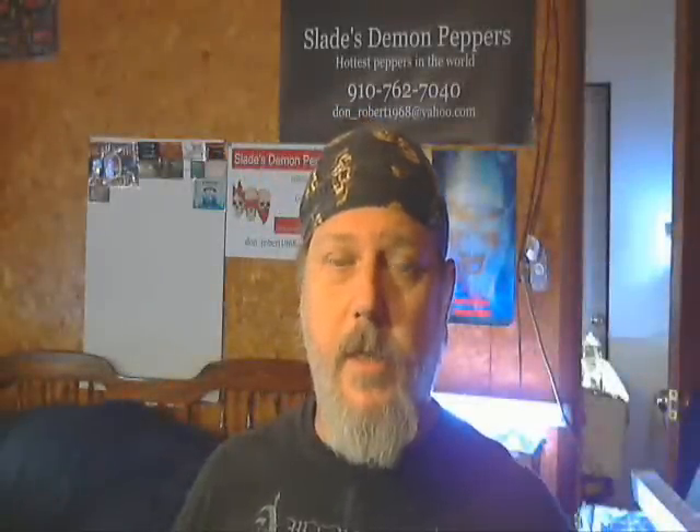Hey guys, it's Slade again. I'm back to do another hot sauce review. Tonight I'm going to be doing Pepper Joe's Ghost Pepper Sauce.